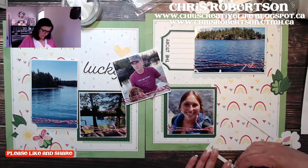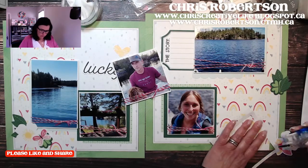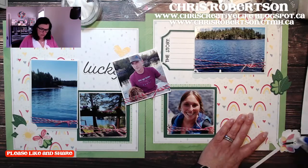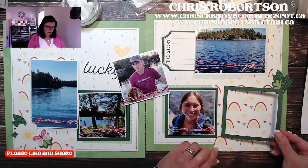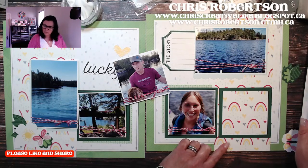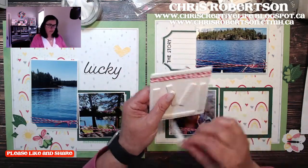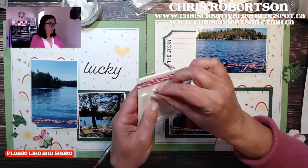The nice thing is you can just order the quarter or the month or whatever. It's cute because it's just kind of nice and subtle. I'm going to add this one here beside, then I'll put Brian and Emmy in here, and then we'll start filling in the other side.